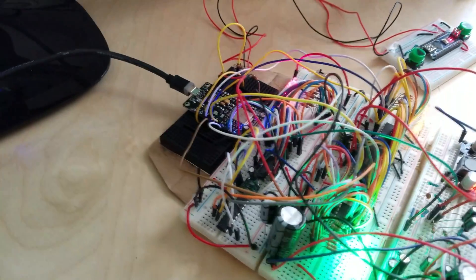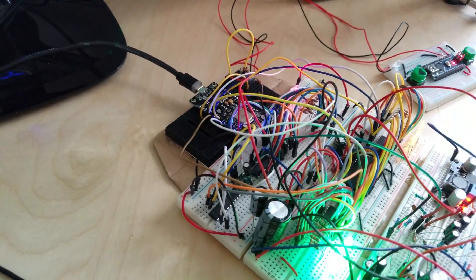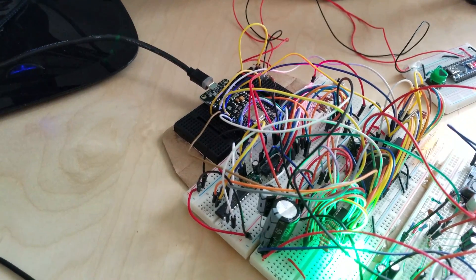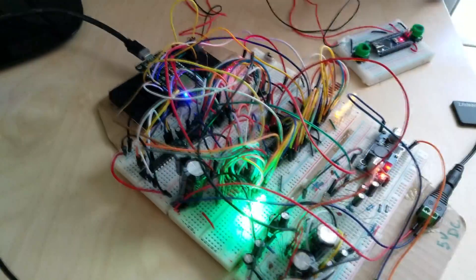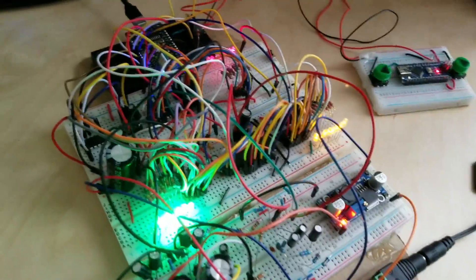It is based on the ESP8266, which is great because it's a fast chip with a lot of storage. The only problem is it doesn't have a lot of I/O — I think you only have 8 I/O on that. So what I had to do is control everything with shift registers.